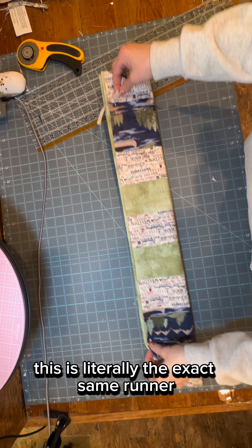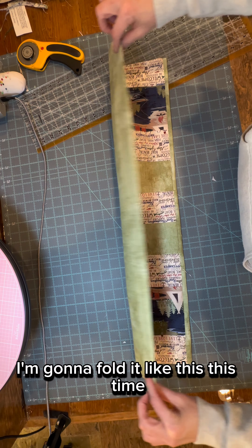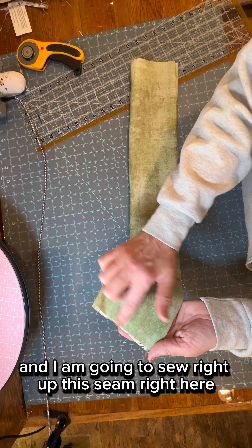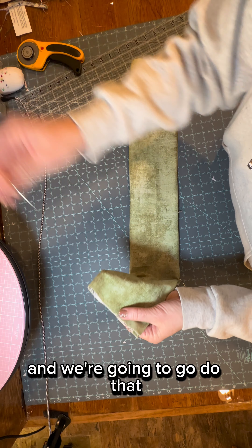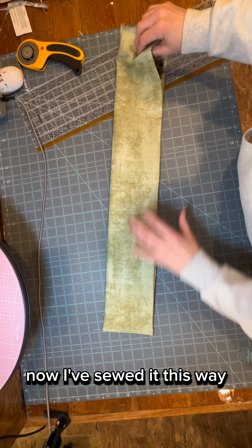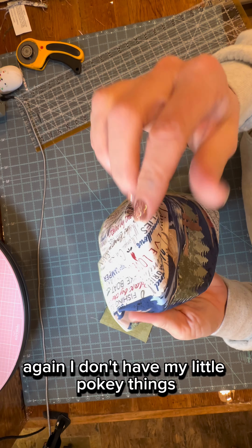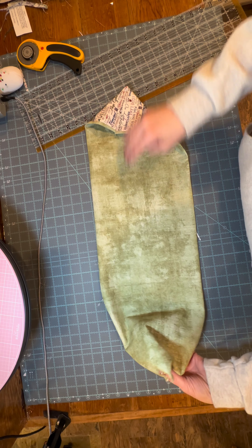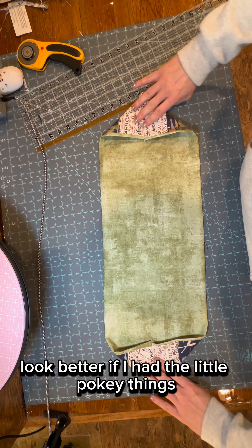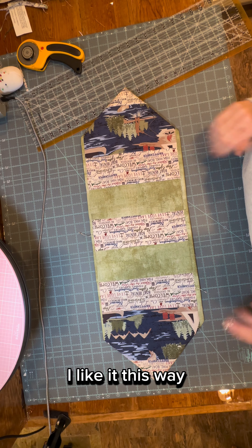This is literally the exact same runner — I literally just cut off the end. I'm going to fold it like this this time and sew right up this seam right here. Throw a little pin in it and we're going to do that. Now I've sewed it this way and I'm going to poke it out the opposite direction. I don't have my little pokey things — poke them out both sides. Ta-da! That's even cuter. I like it this way.